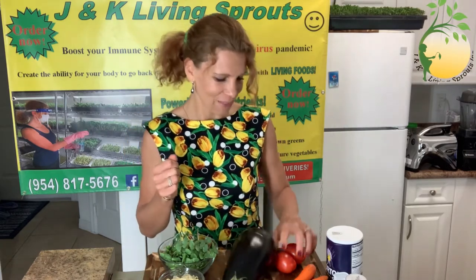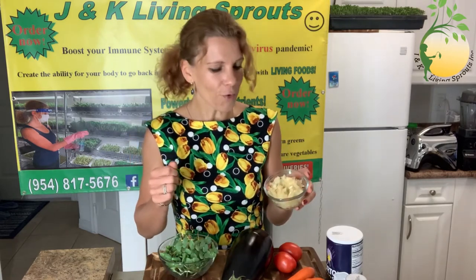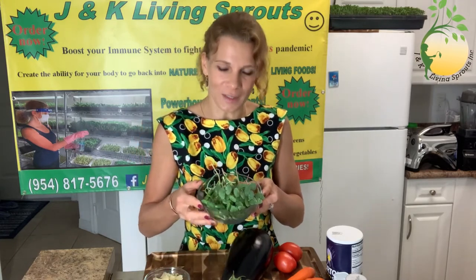I need for that an eggplant, tomatoes, carrots, onion and garlic. I fried onion and garlic in olive oil, sunflower and buckwheat sprouts. And I need also salt, pepper and basil.